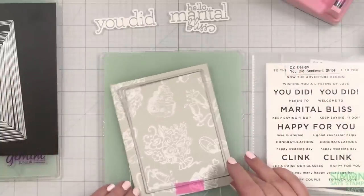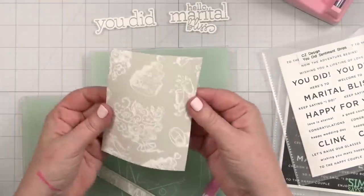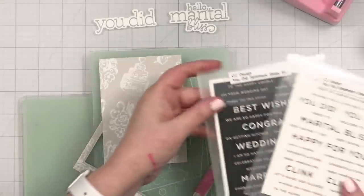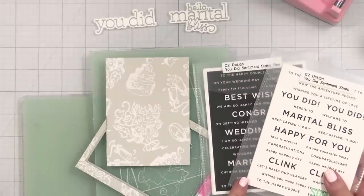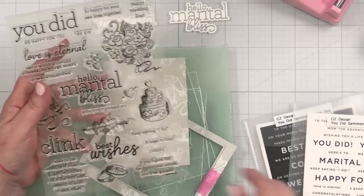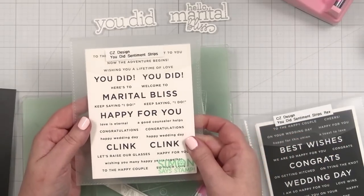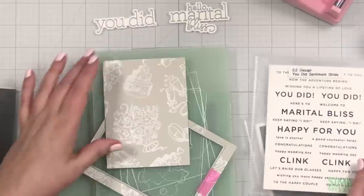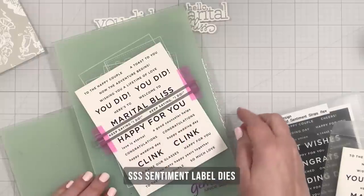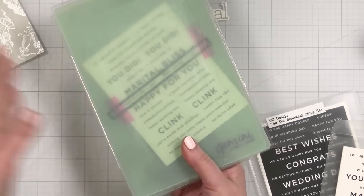Instead, I'm going to trim out my panel for my card. Don't get married — pun intended — to any one greeting. Just play with it a little. All right, I have my beautifully trimmed panel and I need to think. I could do 'Keep Saying I Do' but I don't have a die for that. However, it would be easy to foil, so I'm going to do it with my Mini Mink. I'll use one of my Simon Says Stamp sentiment labels to cut out the 'Keep Saying I Do' line.